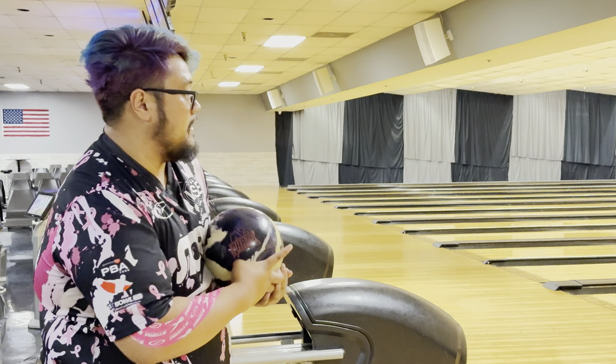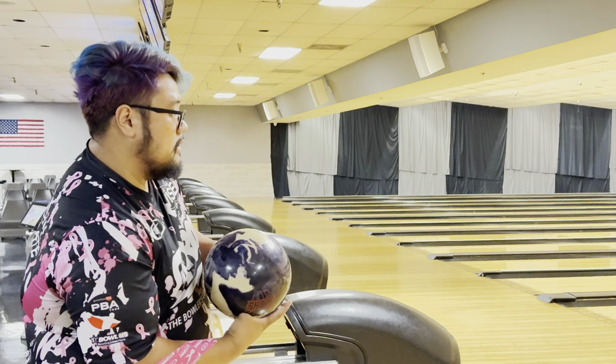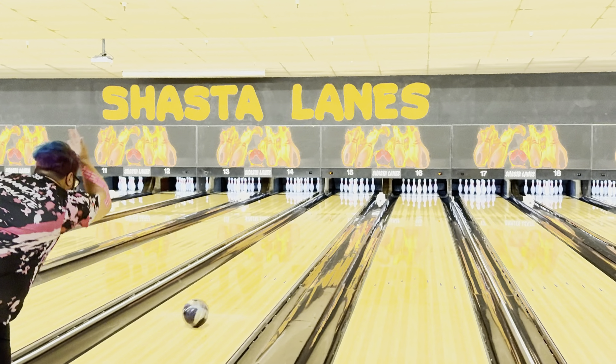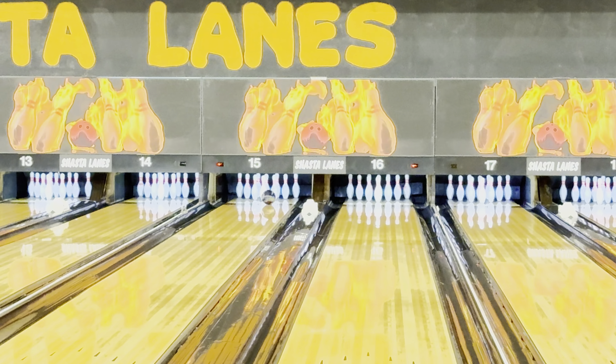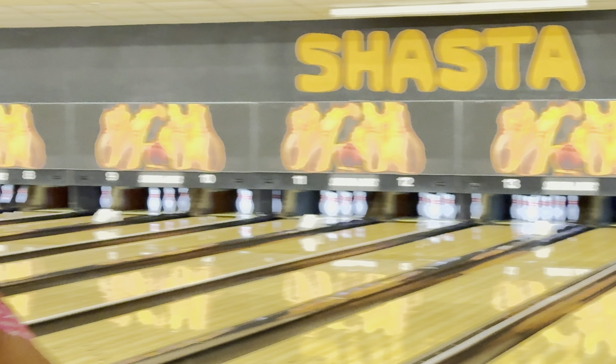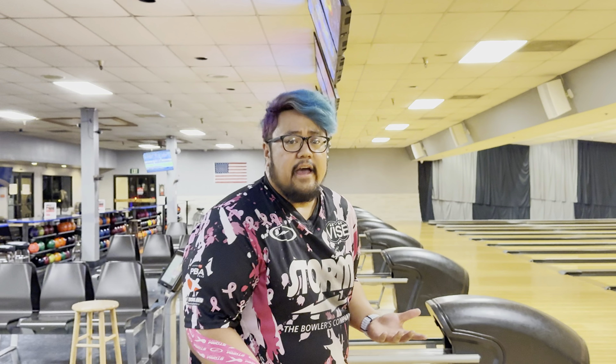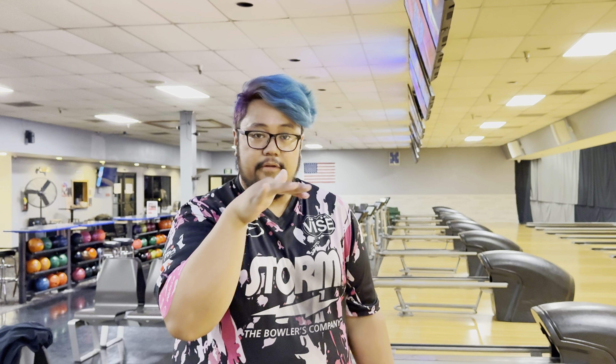First shot with the Phase AI on a broken-down house shot — pretty good right there. Phase AI available October 18th at your Storm Local VIP Pro Shop. This is gonna be middle of the bag, where your symmetrics are at.